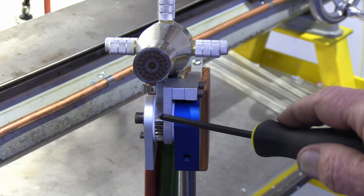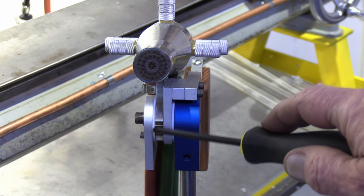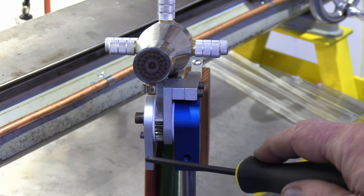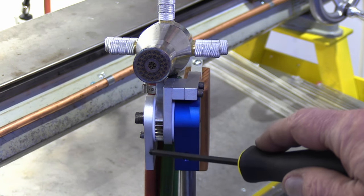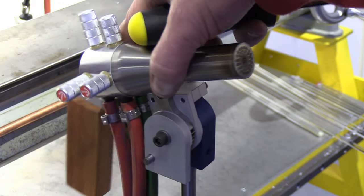Then comes the GTT torch, then another Teflon washer, and finally a final plate with the screw in it.